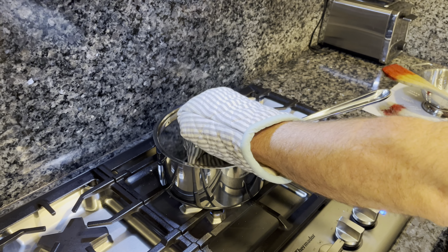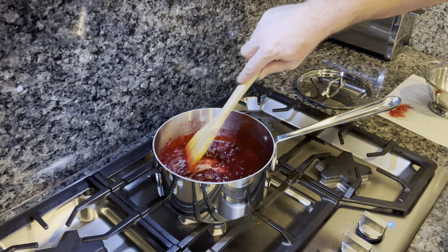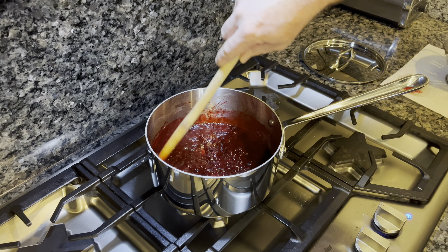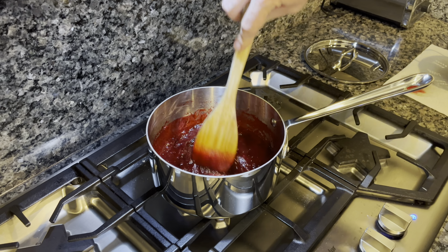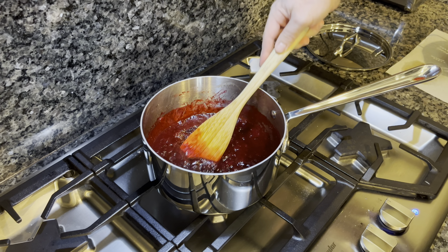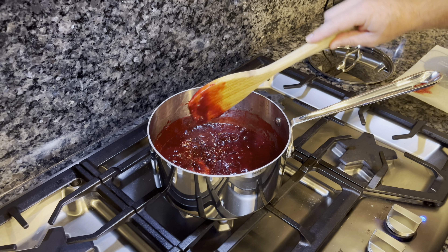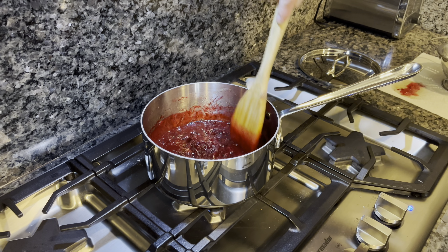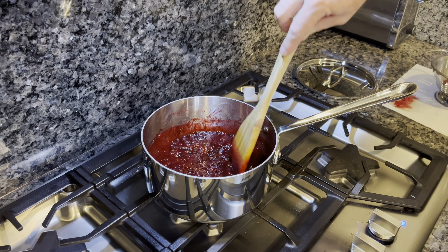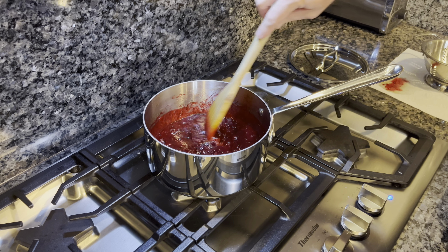We've been on low to low-medium heat for about seven minutes, covered. Here is our final product. You can take a stick blender if you want to really smooth this out, but I like it a little chunky for this recipe. It should stick to your spoon just like that — it's nice and thick. If it's too thick, you can add a little bit of water. If you're making this a day ahead, you can put it in the fridge and reheat it.